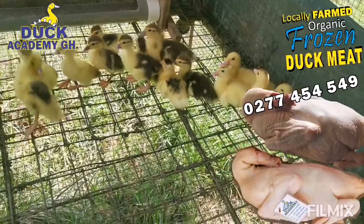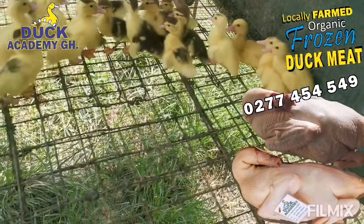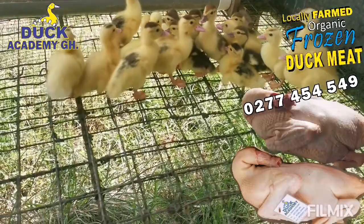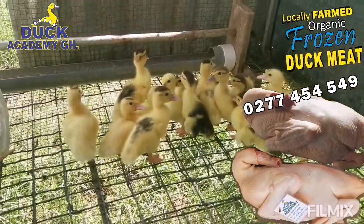Let's start with feeding. Protein-rich food, energy-rich food, and make sure there's always feed in your feeder.